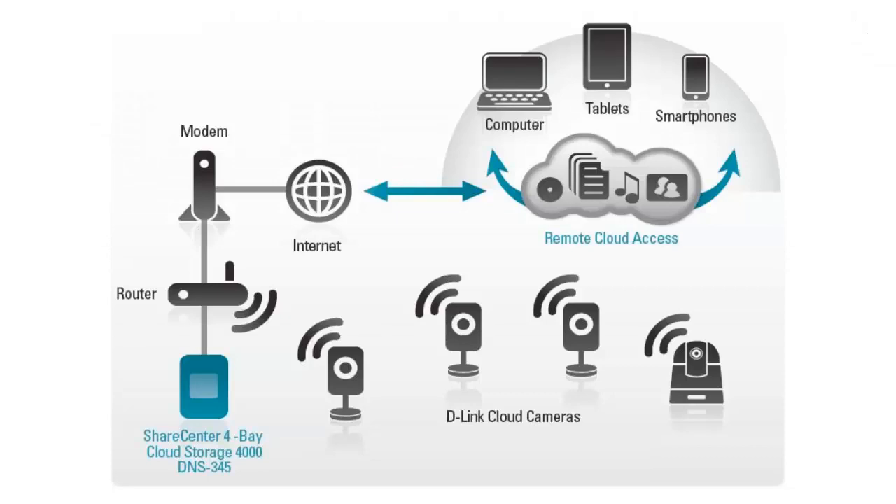Today I'm going to be showing you how to install your ShareCenter NAS. In this example we're going to be using the DNS-325, however if you have a different model such as the DNS-320, the 320L, or the DNS-345, the setup steps are exactly the same.